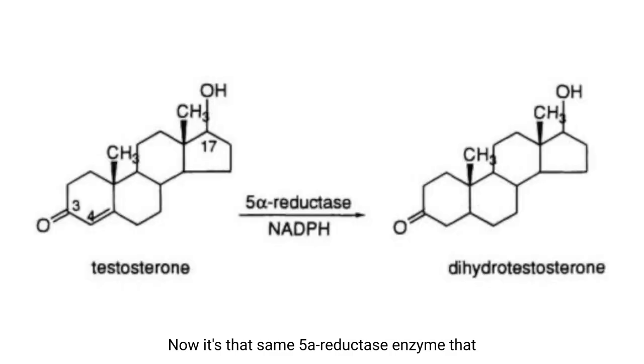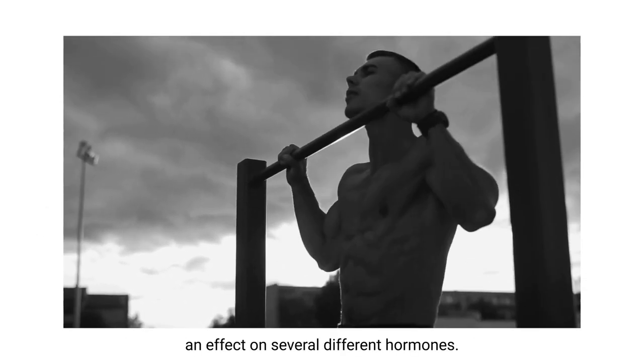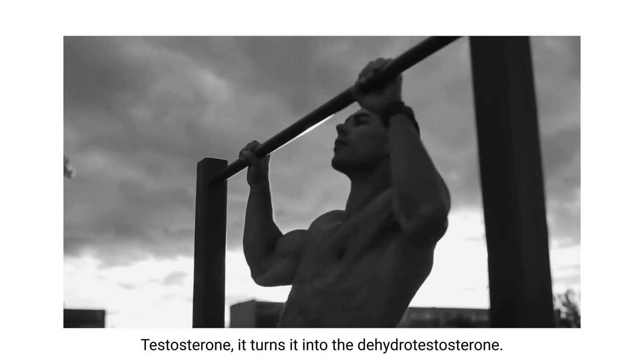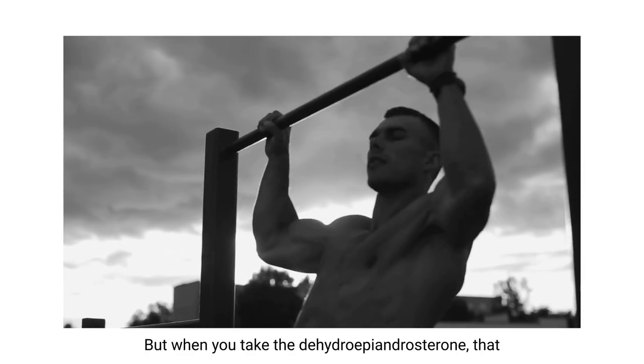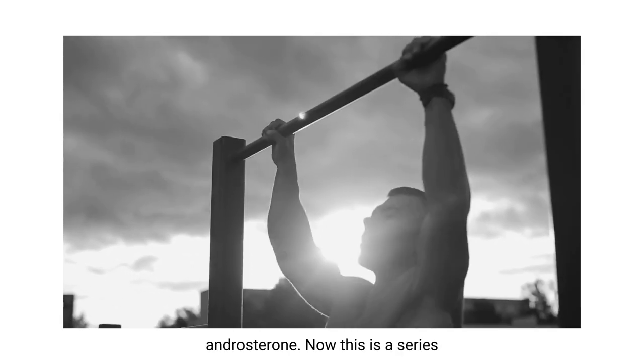It's that same 5-reductase enzyme that turns testosterone into DHT - dihydrotestosterone. So the 5-reductase enzyme has an effect on several different hormones. It turns testosterone into dihydrotestosterone, and when you take dehydroepiandrosterone, that same 5-reductase enzyme turns it into epiandrosterone.